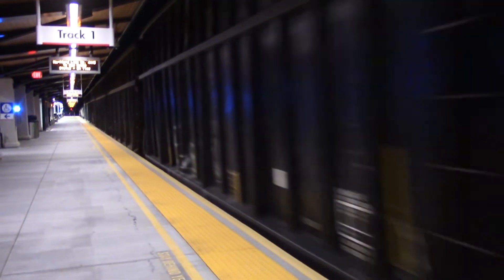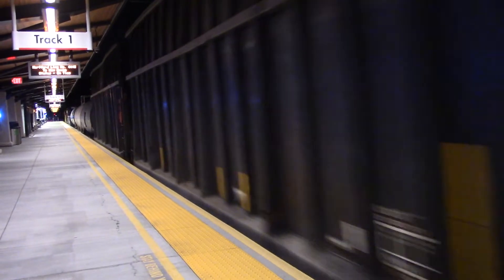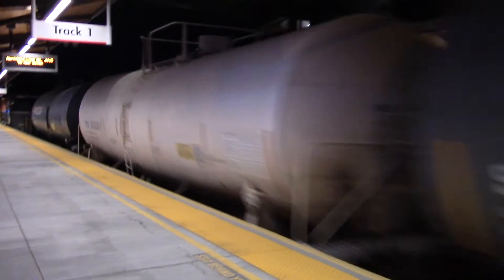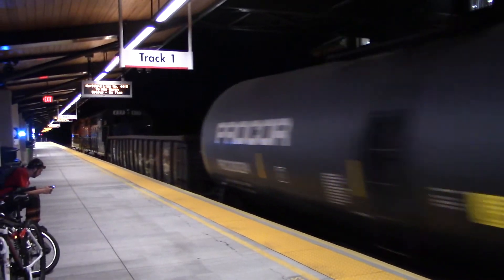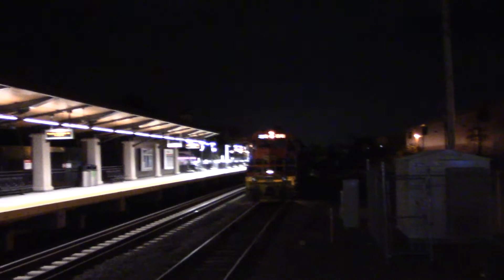Screwed up my intro, screwed up everything. But I finally got the freight train on the new camera. Hopefully you guys can see it — not in a great position but whatever. Look at this: two engines up front, two engines out back, and hopefully a really cool zoom feature.